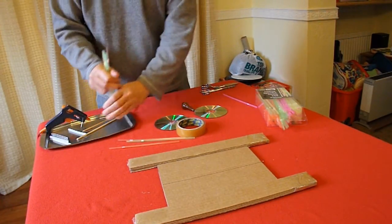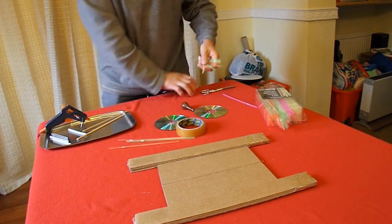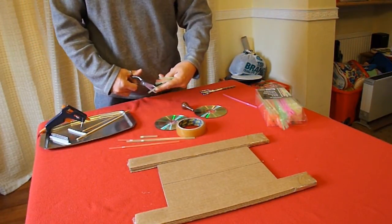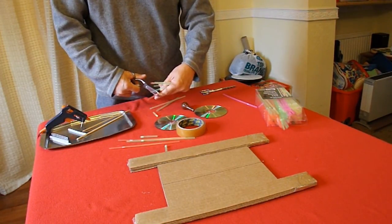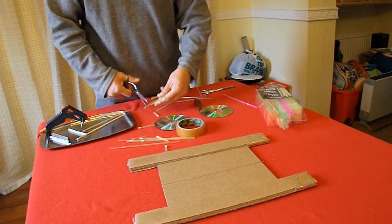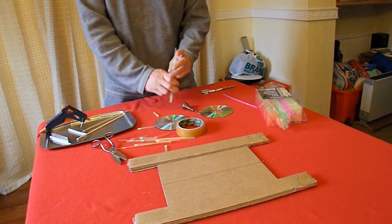I think I'll cut the bending bits off these. As you can tell, I'm rushing a little bit — I've actually got to go out soon. But we'll have a go at this and see how quickly we can make it.